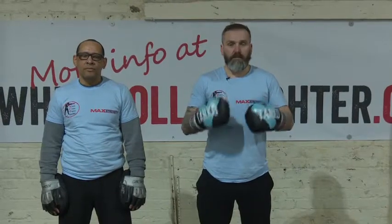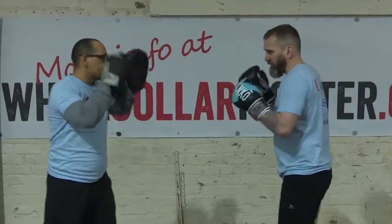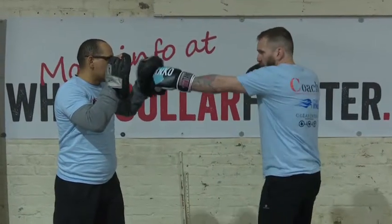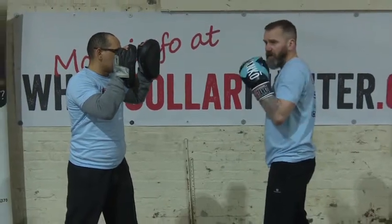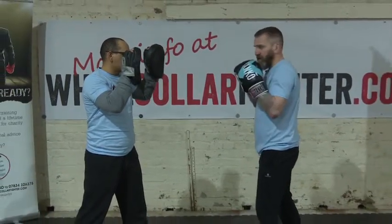I'm going through some common mistakes with using these combinations. The first obvious one is as you're throwing your punches, don't loop your hands back. Remember, you've got to have a valid defence. Your hand goes out from your jaw and it comes back to your jaw.